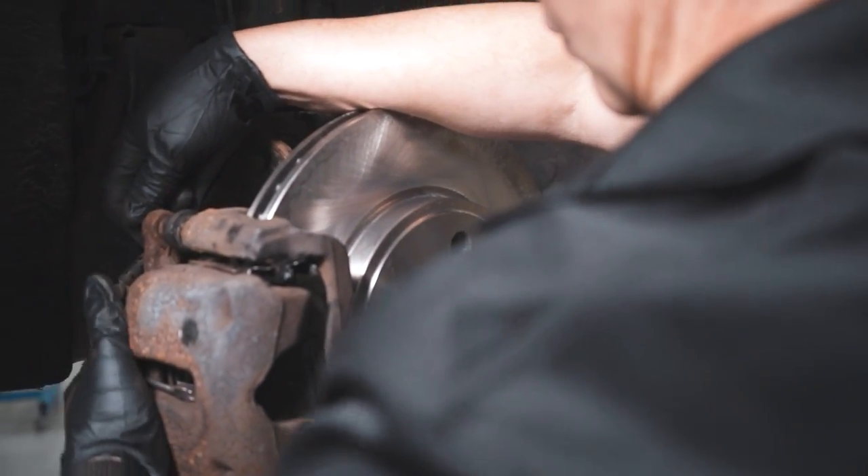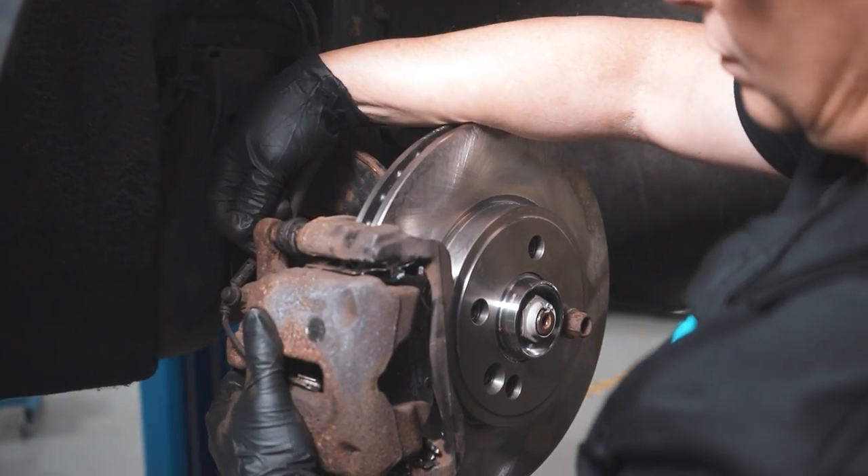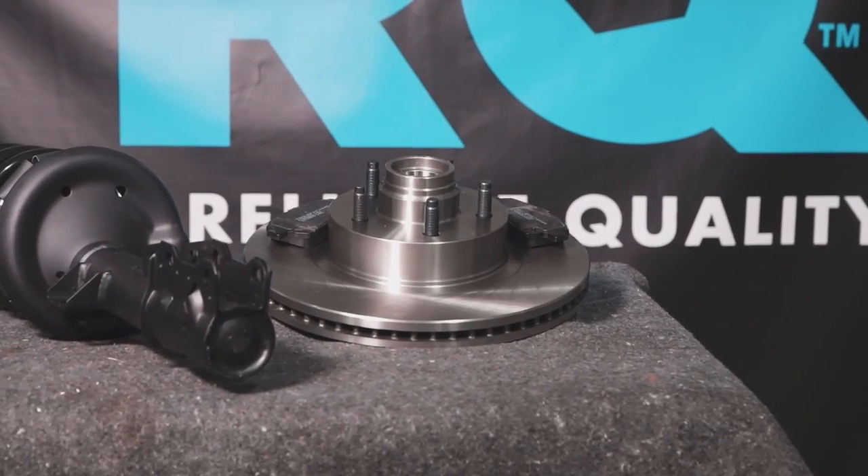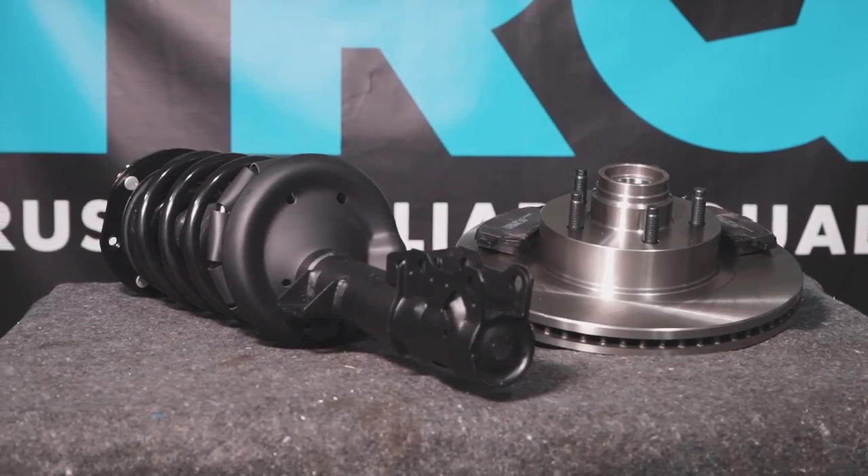TRQ is committed to offering the highest quality aftermarket auto parts that are engineered with peace of mind. Thanks for using and viewing with TRQ.